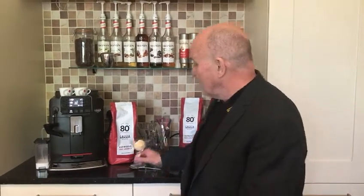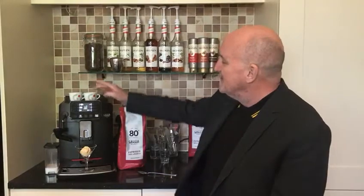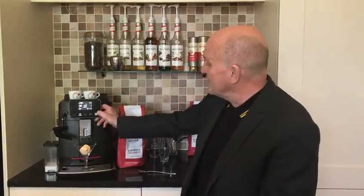Today I'm doing a really simple one, keeping it nice and easy. A very simple traditional Italian dessert, the affogato. Affogato literally translates to drowned. So we take a nice glass, we put a nice big dollop of vanilla ice cream in it and we pop it under our Cadorna. I told you this was a simple demonstration — we are literally going to pop an espresso on top of that.